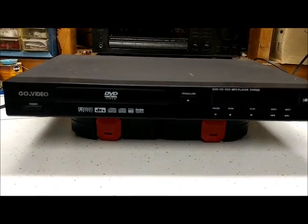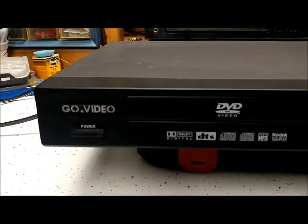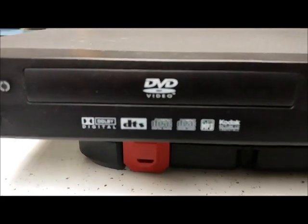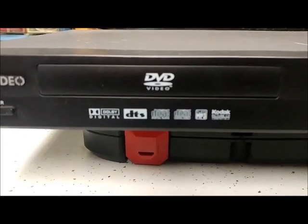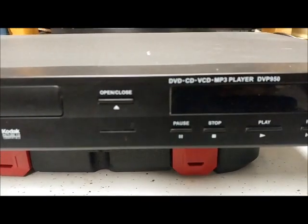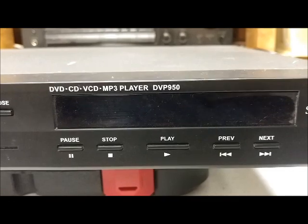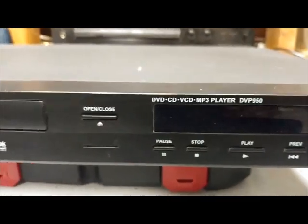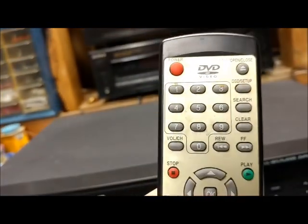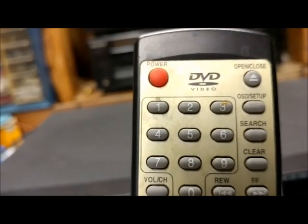Here's the continuation of the video. This is a Go Video DVD player — it was my grandmother's. You can see the display and all the features on it. The model number is DVP950. I do have the remote to it, though I don't have the back cover. It's a pretty involved remote for just a DVD player.